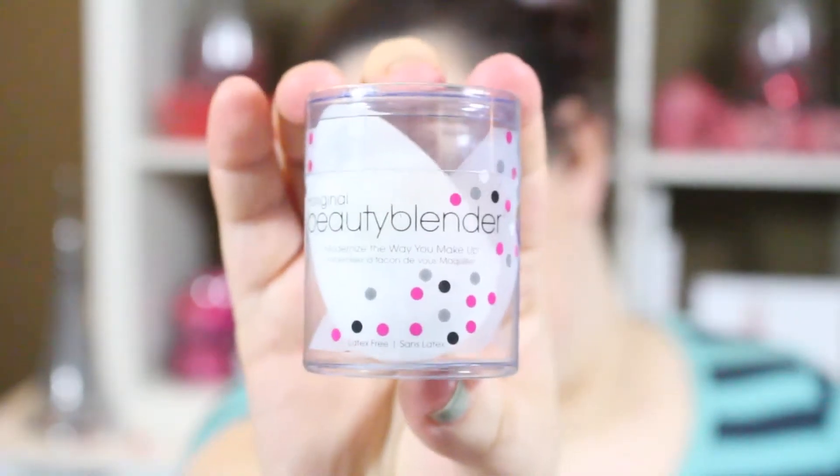This is the Beauty Blender in white. I don't own a white one because I think it would be useless — look how much my pink one stains. I'll probably use the white one for skincare as they suggest. It also comes with the Blender Cleanser, which I honestly love — it's the only way to get it clean. I have a big bottle under my sink and it's the only thing I use when washing my Beauty Blenders.